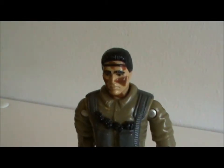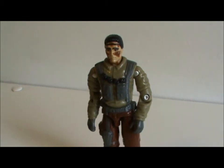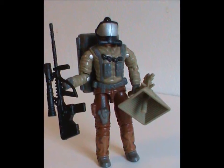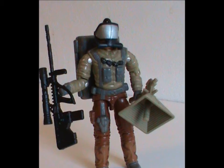My final conclusion: this is a good figure with great accessories and a nice backstory — he should definitely be part of your collection. He was tragically underused, and if I ever did a top 10 of underrated G.I. Joe characters, Bullhorn would definitely be near the top. See you next week!